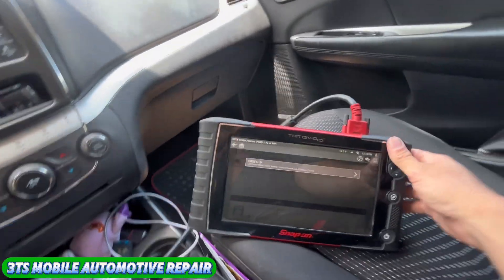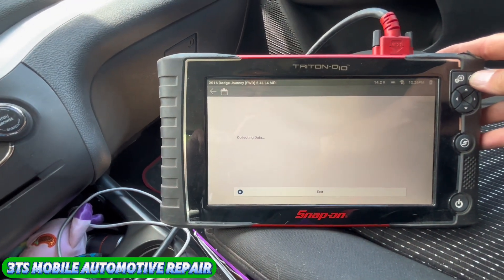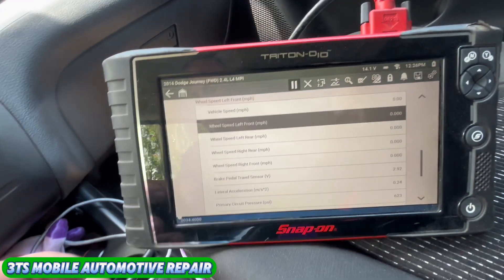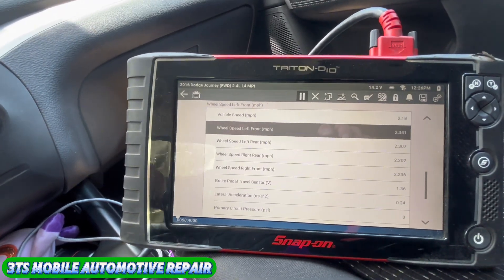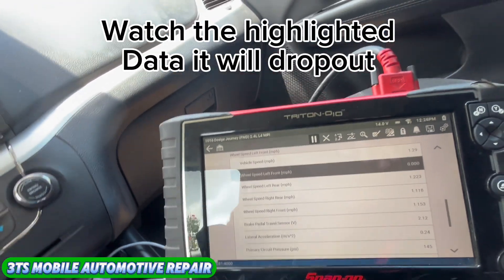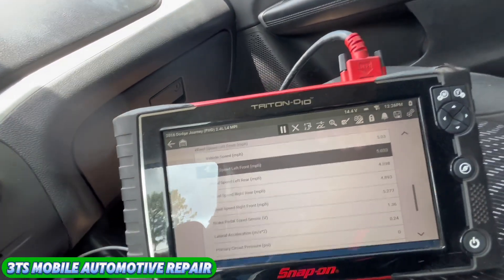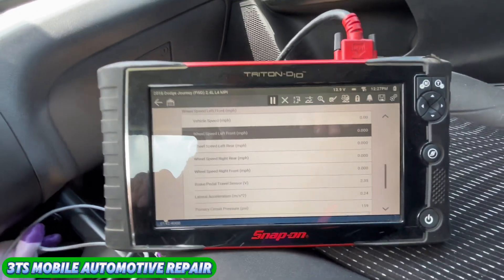All right, left front wheel speed — we're going to see if we get some data out of it. Left front is the one we're looking for here. And of course it's semi-working right now. There it goes — it just cut out, you saw that.